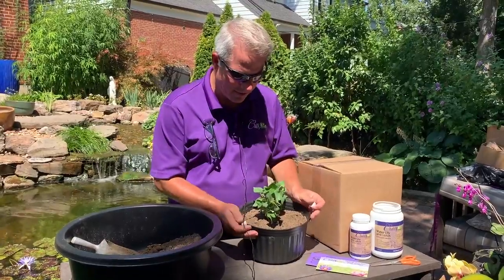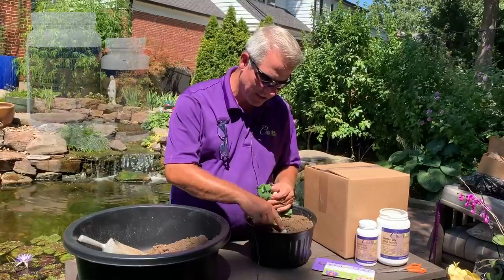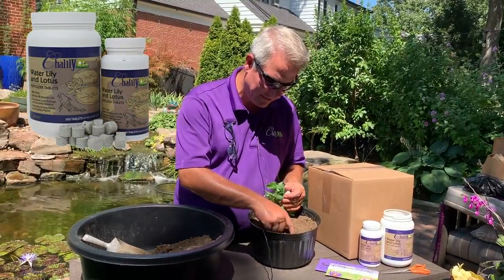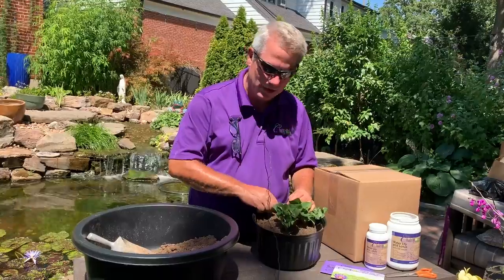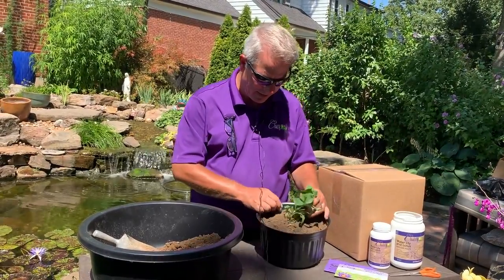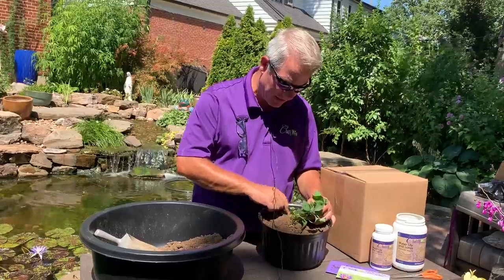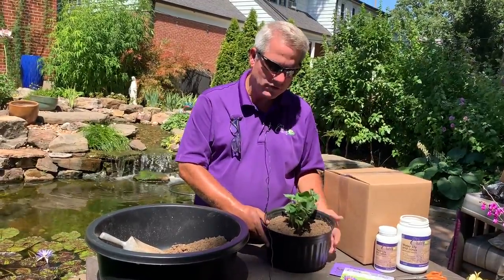I'm all done potting this up and it's time to do some fertilization. We have a Chilili fertilizer which is specifically formulated for water plants — it won't cause algae and won't cause harm to fish. In this size container, I'm going to put two tablets in there, just push them in and pinch the soil over the top. Now it's time to take this to the pond.